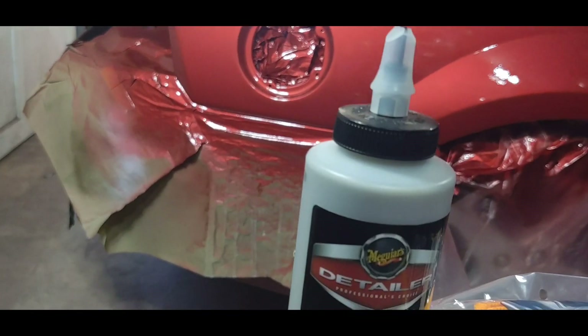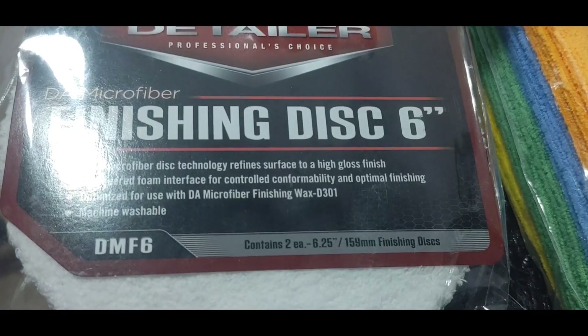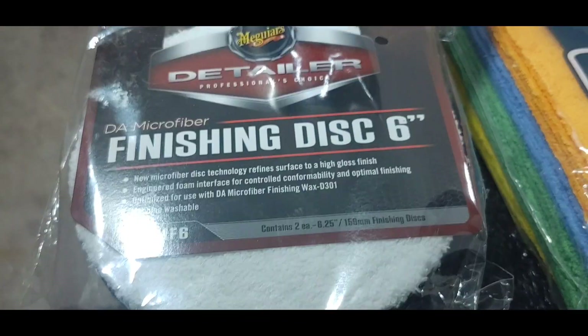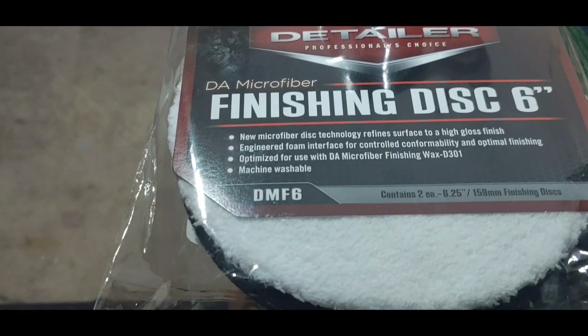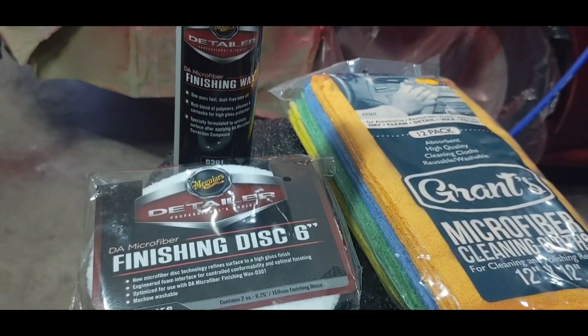When you go to do the finishing wax, you really need to buy the finishing disc pads from Meguiar's detailer series. They're kind of expensive, but when you put this finishing wax on and buff it with these pads, I'm telling you it'll be so slick — when you look at it your feet will slip out from under you. Crazy shiny, crazy slick.